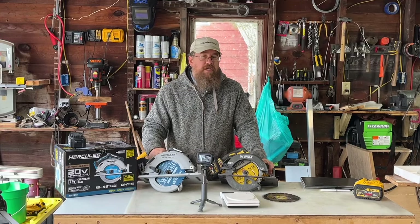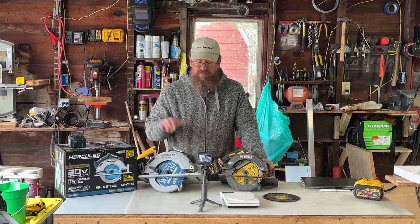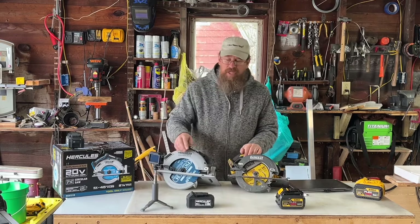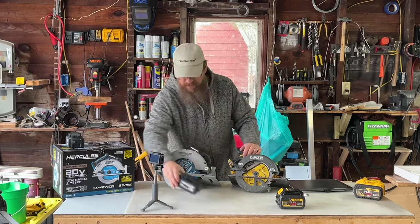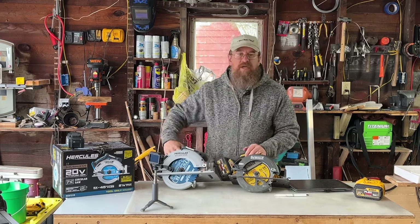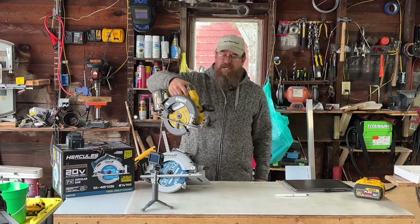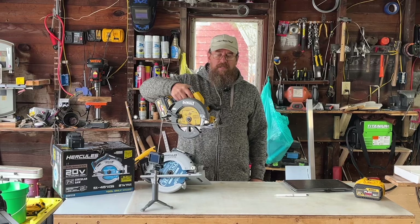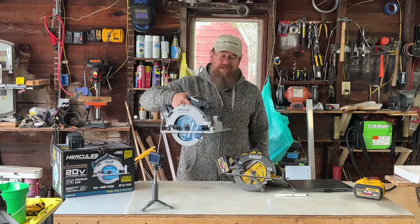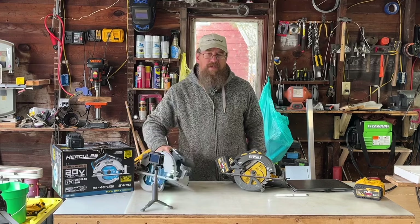One feature that probably goes to DeWalt is the maximum RPM: 5,000 on the Hercules and 5,800 on the DeWalt. One feature the Hercules has is something called a slow start — they call that a feature. We're going to put both batteries on. What they claim is that when you start up your saw, the DeWalt tilts noticeably on startup. The Hercules doesn't seem to do it as much.